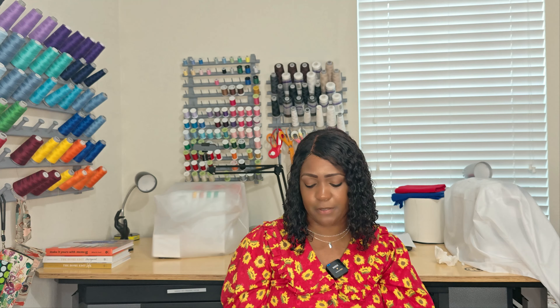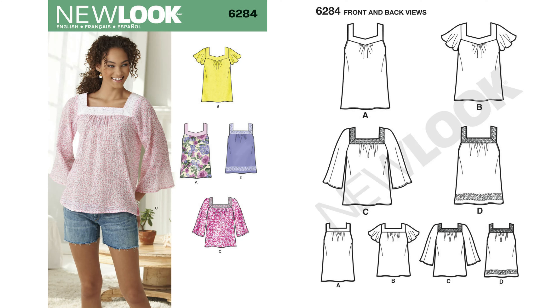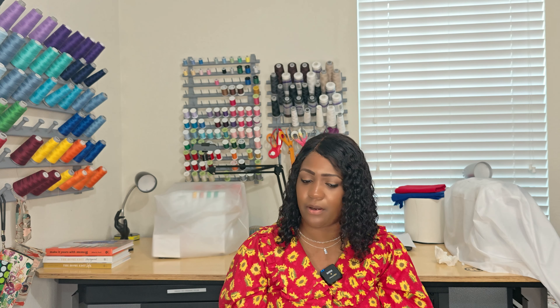Pattern 6284 is just like your regular square neck top. You're probably going to need some bias tape at the neck edge and also single-fold bias tape for the armhole areas that don't have a sleeve. There doesn't appear to be any elastic. But once again, this is 6284.